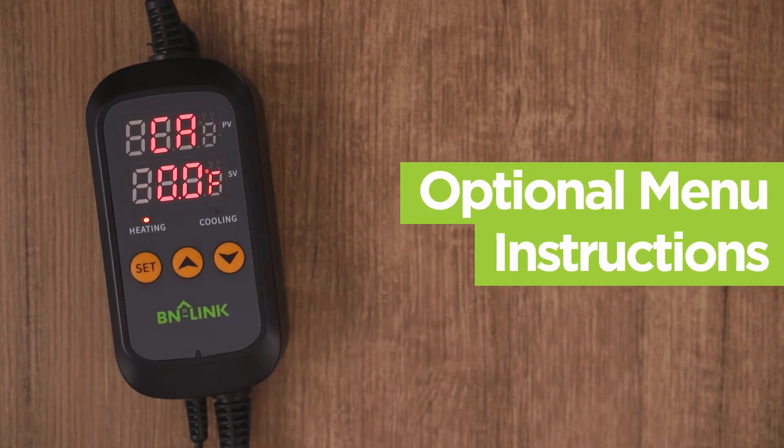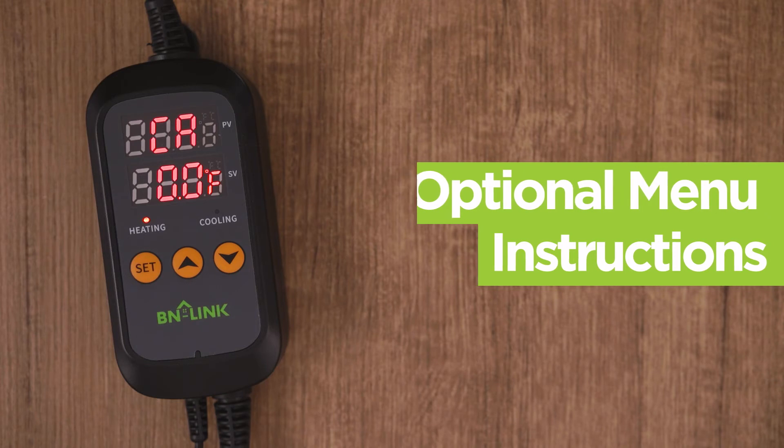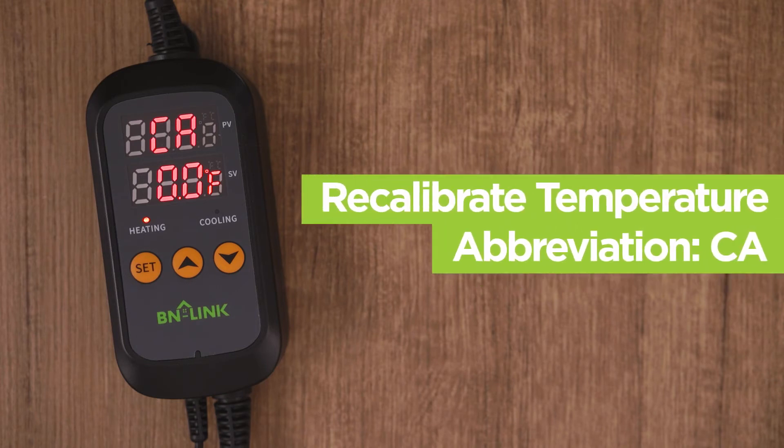Note that the rest of the menus are optional and not essential for the operation of the device. At this time, the device should be working properly. We will now go over the rest of the menus. After CD, or the cooling differential value, has been set, the CA will pop up.